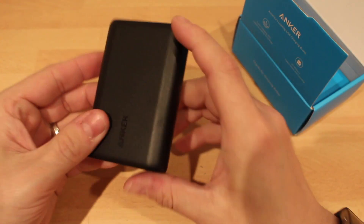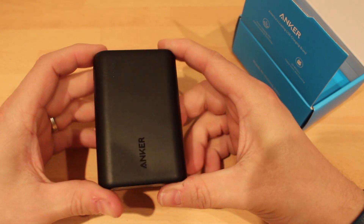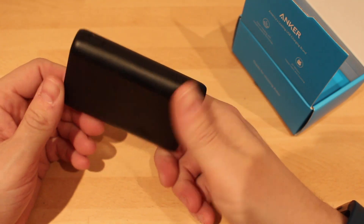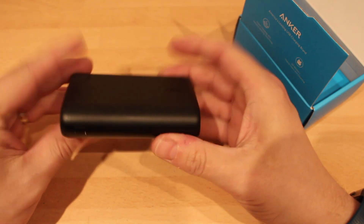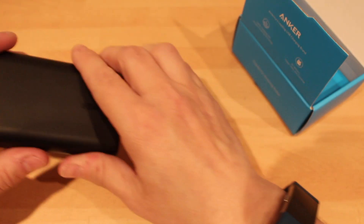10,000mAh in a small package like this — this is really good actually. I was quite impressed because when I looked at it I thought it had to be a fake. 10,000mAh in 180g — that is damn good. Pretty impressed with that.